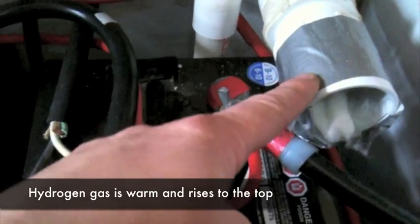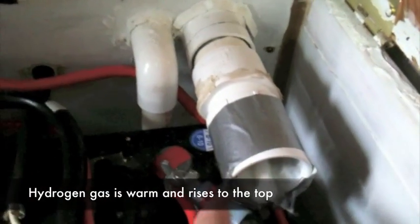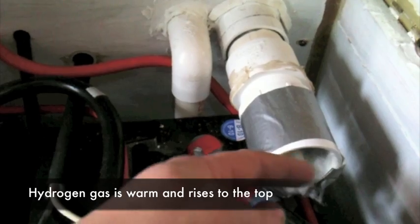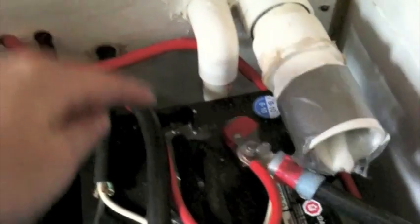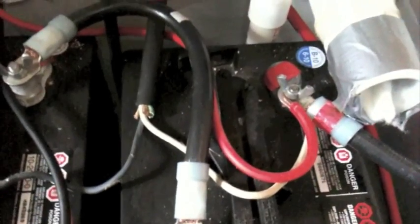Over here is my venting system. When the lid is closed, hydrogen builds up and rises to the top, then goes down this pipe and vents out above. The smaller pipe is for cold air intake — it comes in from outside and is vented down around the bottom of the battery box. This creates a bit of a passive vacuum. I've taped up any gaps with duct tape or insulation to make it as sealed as possible.